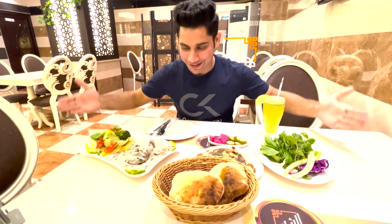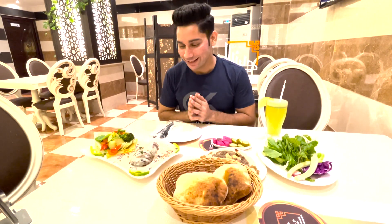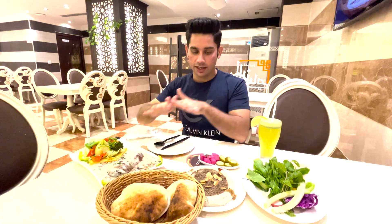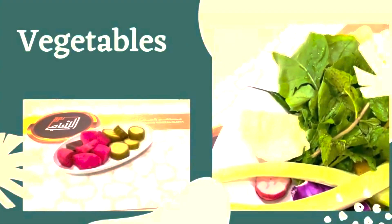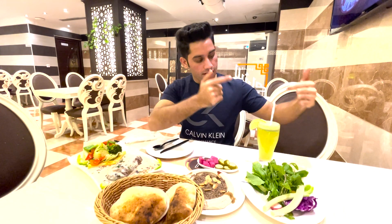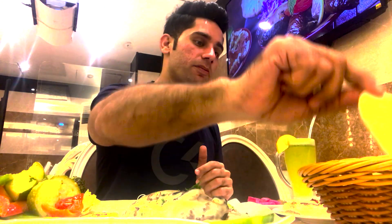So guys, my meal is here in front of me and they look so yummy. Look at this. Here I have the chicken cordon bleu, and I have hummus with meat, salad, lemon mint, and of course the Arabic bread.